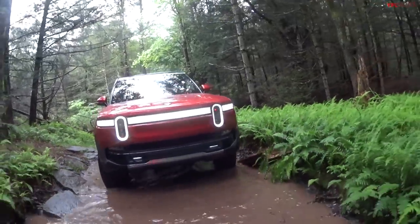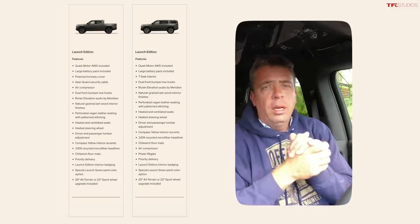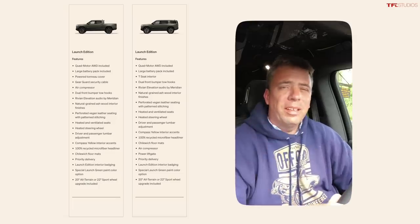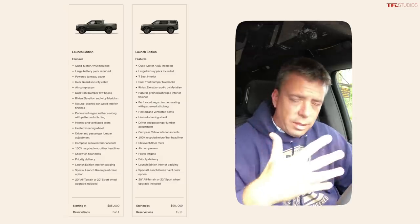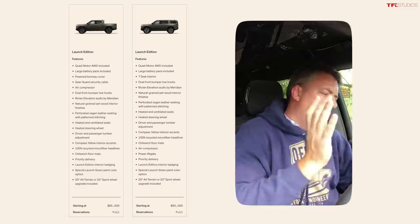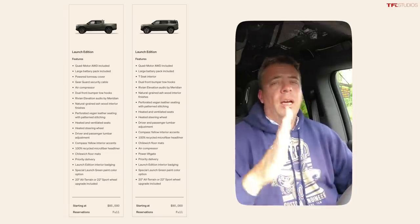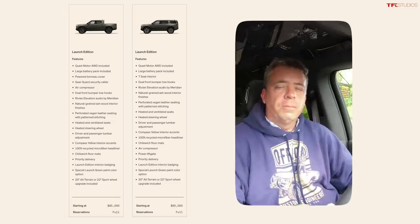Let's get to the price. If you order an R1T or R1S right now, the R1S SUV starts at about $90,000 and the R1T truck starts around $85,000. If you reserved your Rivian before March 1st, you have the previous pricing between about $67,500 and $72,500. But now it's more expensive, and the SUV carries a $5,000 premium over the truck — something to consider when making your decision.